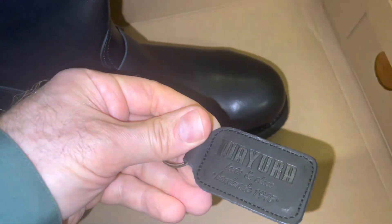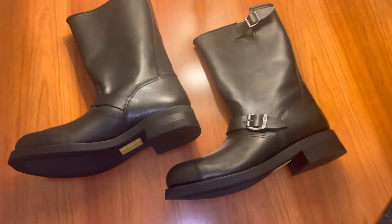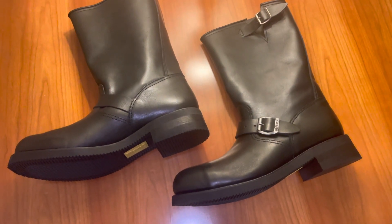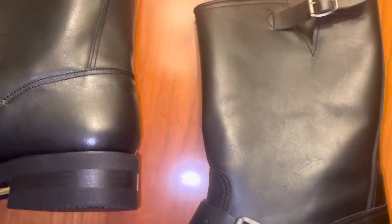It's called Oil Negro and it's made of calfskin. Calfskin gives it a more dressy, shinier look, so it's definitely a good one for a night out on the town. It also has a steel toe, just in case.